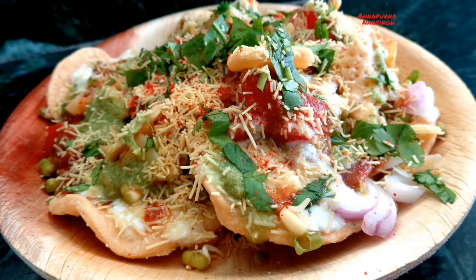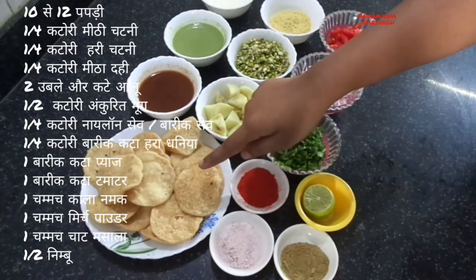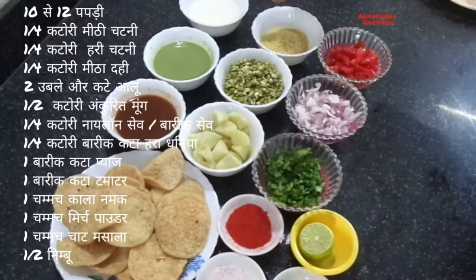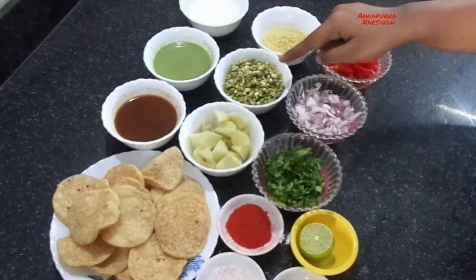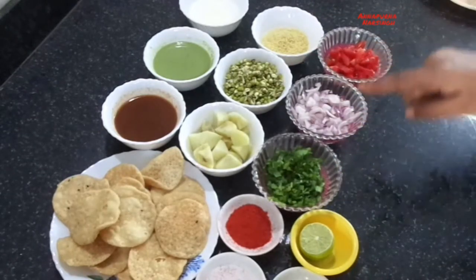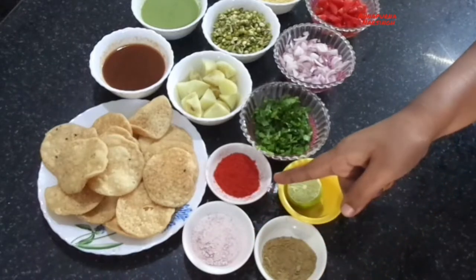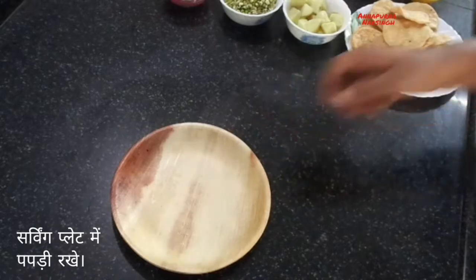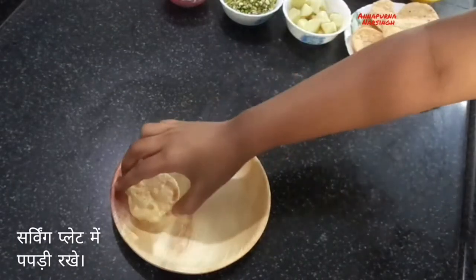For this tasty and healthy recipe we need papadis, sweet chutney, green chutney, sweet curd, boiled potato, moong sprouts, sev, coriander leaves, chopped onion, chopped tomato, black salt, chili powder, chaat masala, and half a lemon. First, in a plate arrange the papadis.